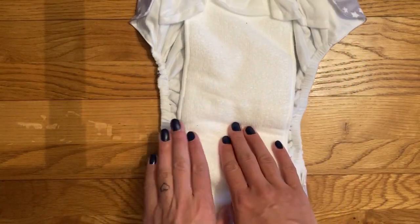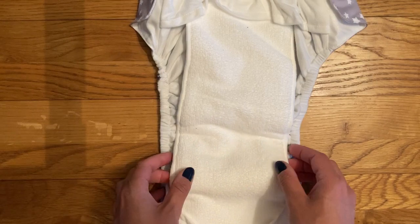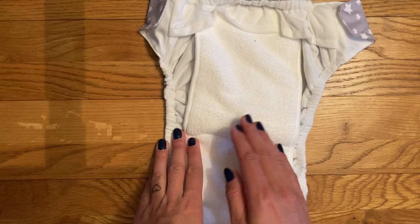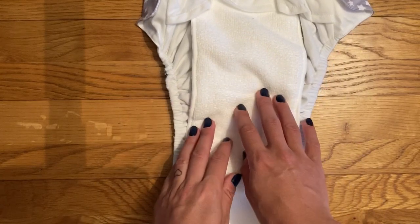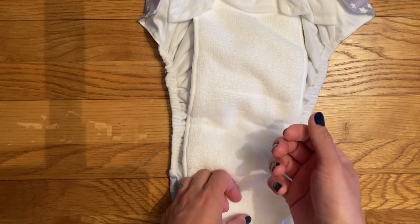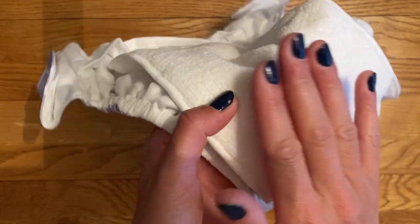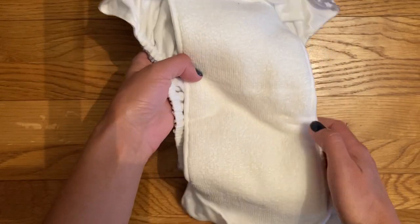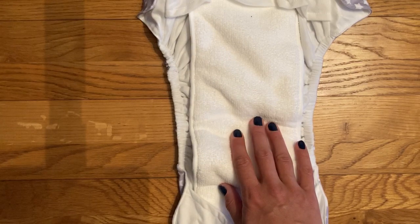The insert — the absorbent part of this nappy — is microfiber, which is to be expected for such a low price point. That's fine in itself except in this nappy they've left the microfiber fully exposed. Normally you'd expect it to be behind a stay-dry layer. You shouldn't ever put microfiber directly against your baby's skin — it's really absorbent and will absorb the natural oils and moisture from your baby's skin, leaving their skin very dry. Microfiber also, although it feels soft, is quite rough; it's made up of tiny micro hooks, so you really wouldn't want this against your baby's bottom.